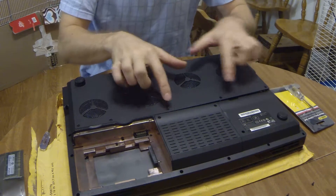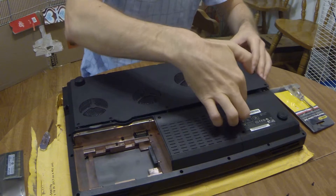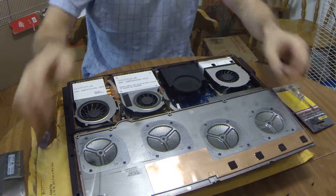I unscrewed these five screws. Here you can lift up that part and completely remove this.